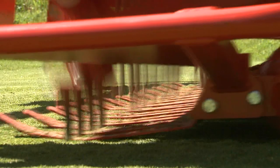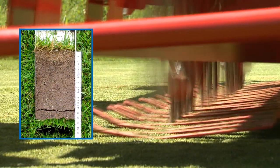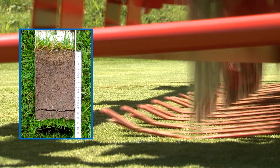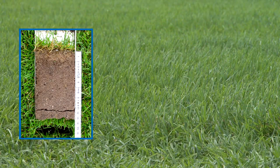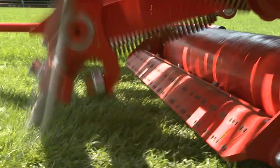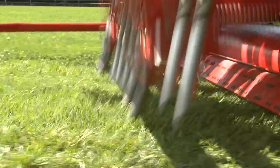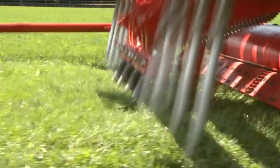Regular deep aeration maintains and improves the turf quality. The efficient Terra Spikes allow you to take full advantage of the limited window of time you have to maintain your sports ground. For municipal grounds, the Terra Spikes provide an economical solution for turf aeration.